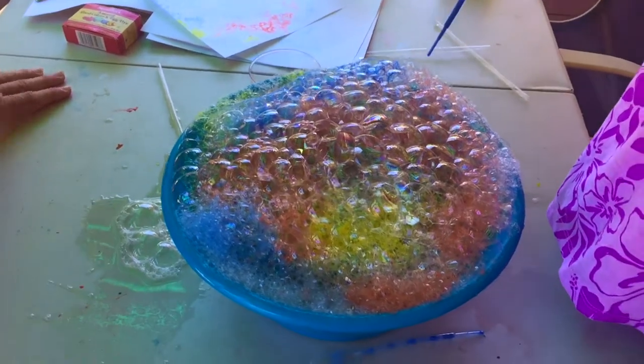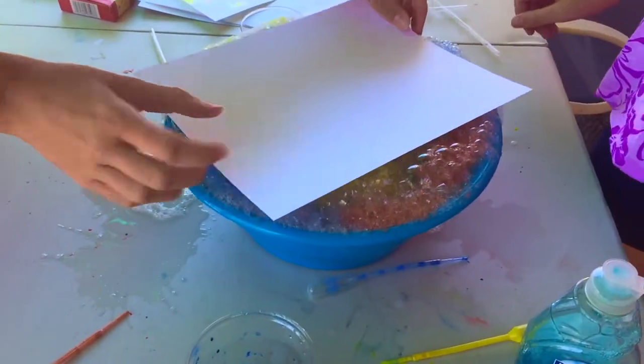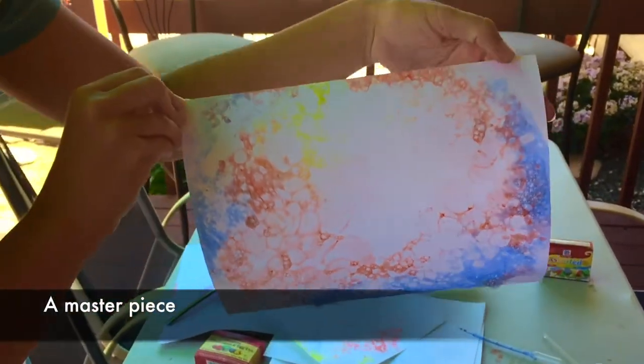All right, Hannah, I've got the paper this time — let's see what design you get. There you go. Nice design, good job. Every piece is a masterpiece.